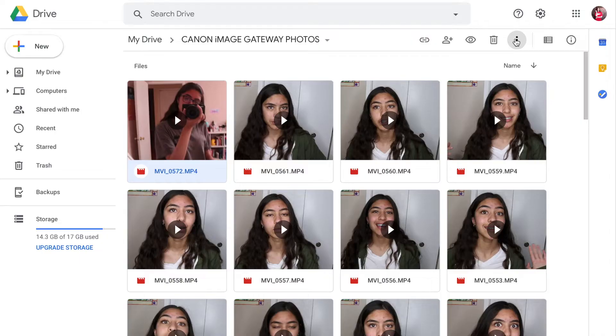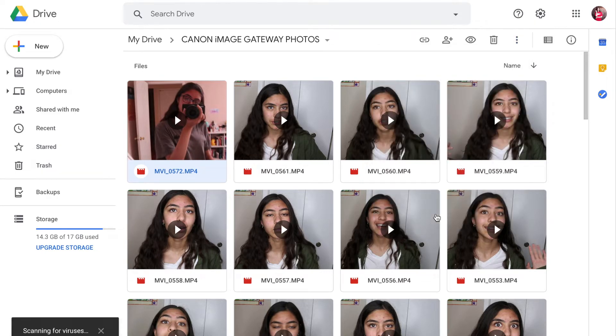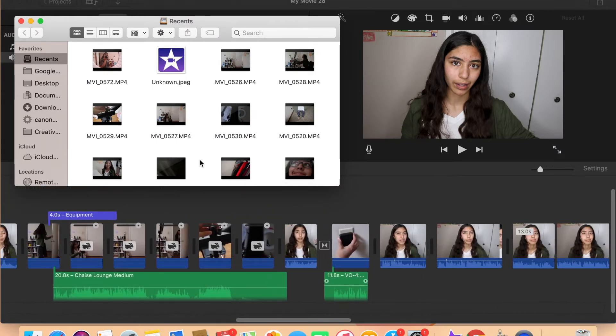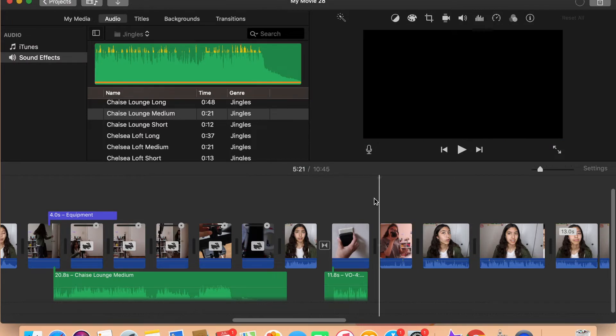People ask me this so much: what do you use to edit? I use iMovie, and honestly I don't do much with my videos — I try not to. I try to just merge everything and if there's something funny, zoom in or whatnot. Sometimes I feel like if you do too much editing it becomes over-editing, and that's just extra.